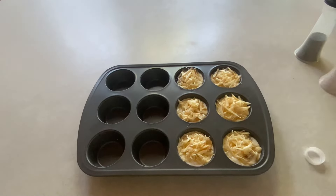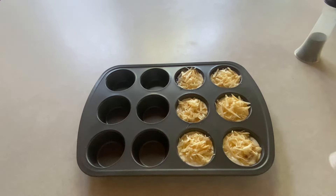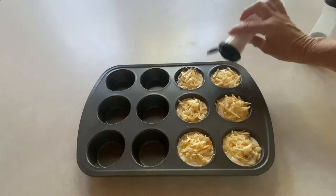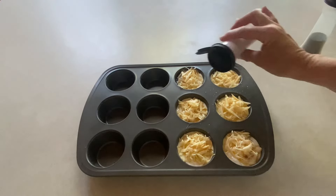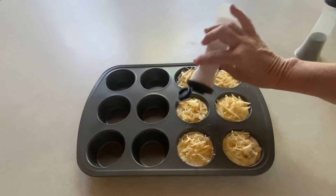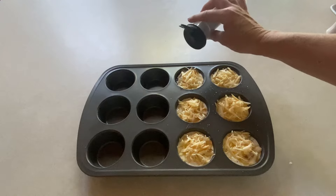The last thing you're going to add is a little bit of salt and pepper. I am using my Redmond's salt — it's delicious, it's healthy, it has lots of minerals, it's unrefined. I have a discount link down below in the description. And just a little bit of pepper for me.